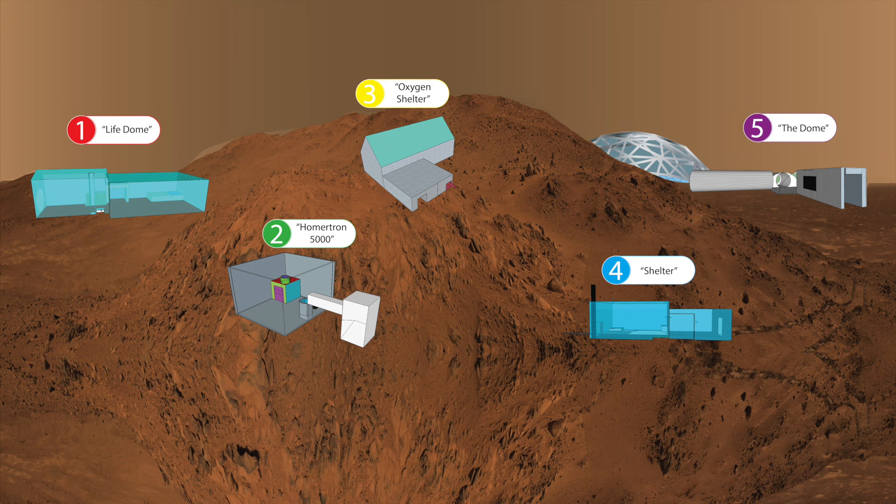Design 5. My shelter is efficient at keeping in oxygen and being a productive barrier for sandstorms and more. It is made of titanium and is heavy enough not to be affected by the atmosphere. On the side of the door into the dome, I have two oxygen pumps to absorb carbon dioxide and replace it with oxygen, allowing the person to walk in.